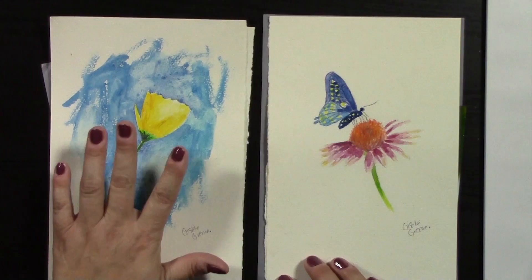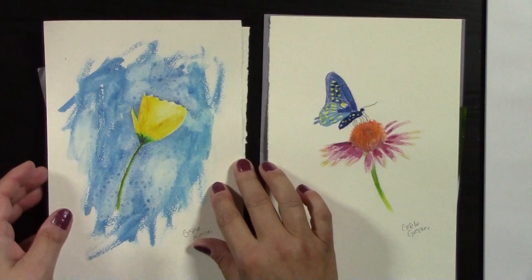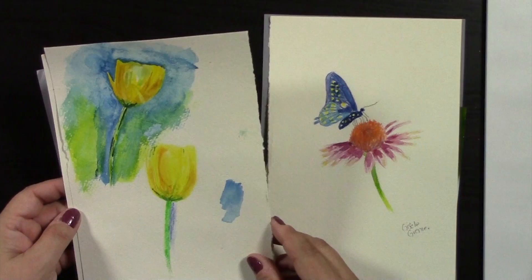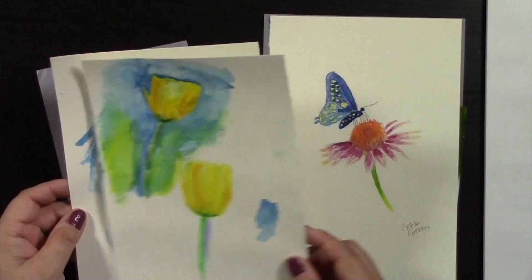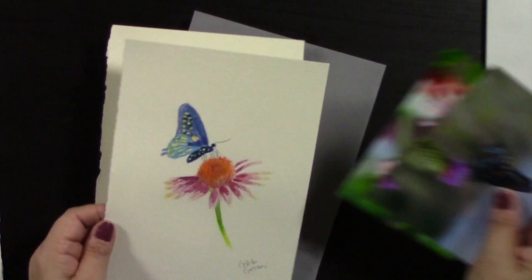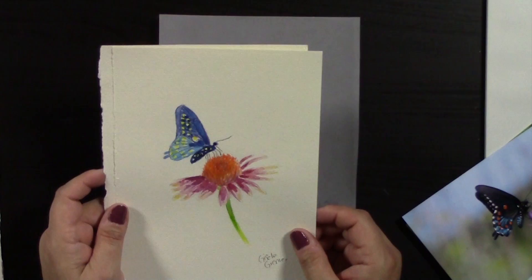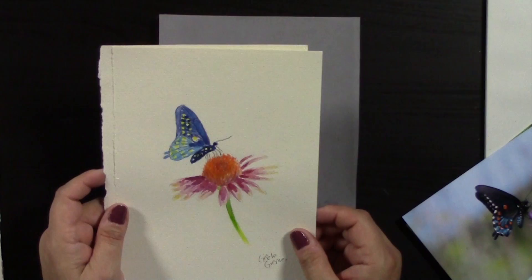I have two samples ready: one is a tulip sketch and one is a butterfly with a flower. The tulip sketch inspiration came from working in my art journal, where I did about 20 different studies of this tulip — this is the one we're going to complete, and a line drawing has been provided. The second is a more formal piece inspired by two photographs, resulting in two different samples.